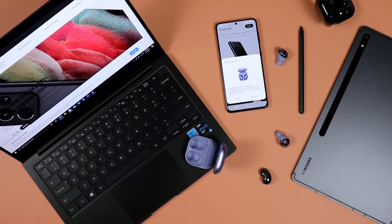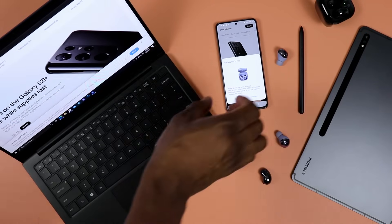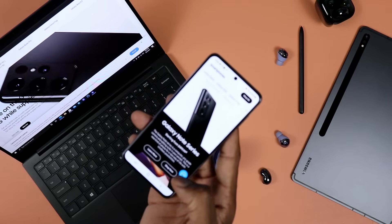Before starting, I want you to note that I will be focusing solely on Samsung Galaxy tablets. The reason being simply because they are some of the most popular tablets on the Android platform. Not only that, Samsung offers the most robust ecosystem for mobile tech on that platform, meaning your other devices will play pretty well together. Now that we got that out of the way, let's go ahead and start with a very easy one.